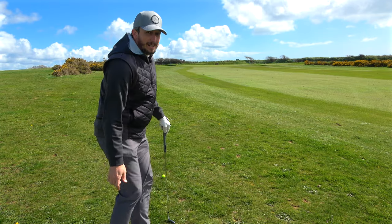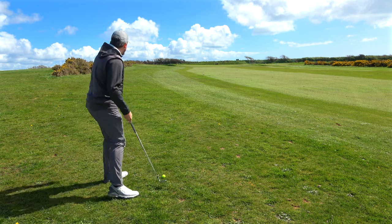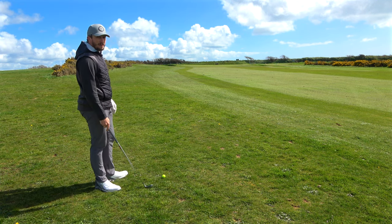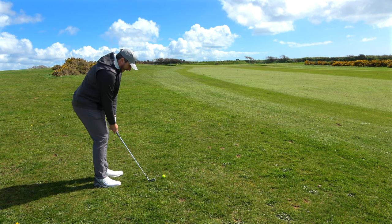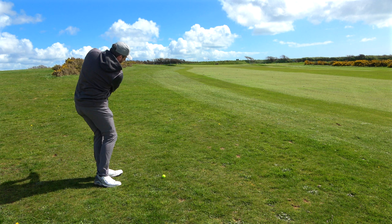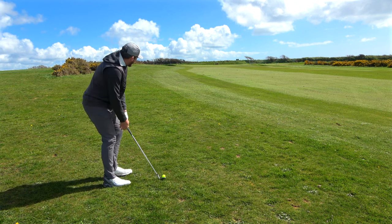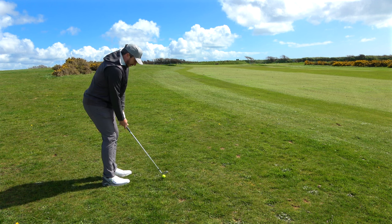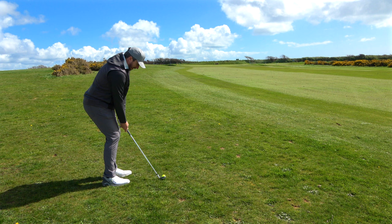Sometimes with hollow body clubs you can get flyers. This is going to be a little delicate wedge — I wouldn't normally use a pitching wedge from here, it's probably a 58-degree situation, just a little dink really. But can I have any feel with these pitching wedges? That's normally where hollow body clubs struggle a little bit. I just want a little chippy pitching wedge and see if I can stop it on that green.